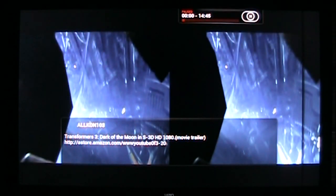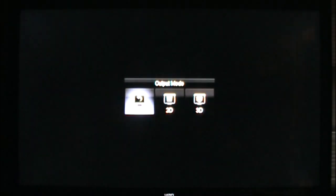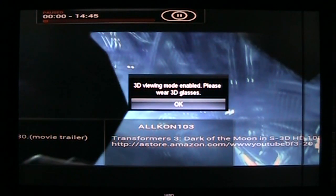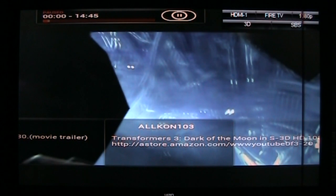Now I've got it paused. At this point I go into my TV menu, over to 3D, hit 3D, go side by side, and it switches over to the right 3D mode on the TV menu. Then I get rid of the menu.